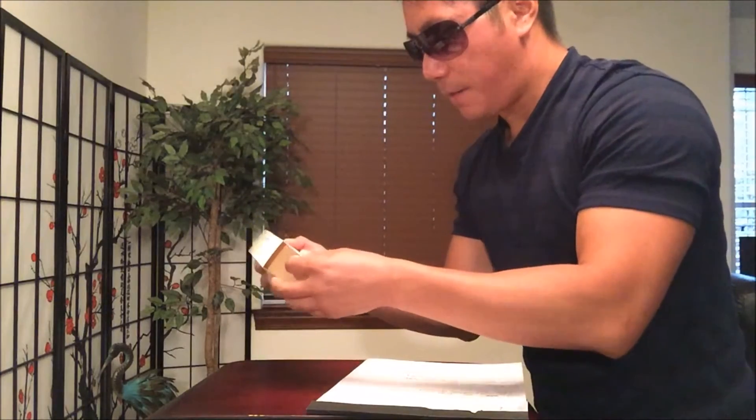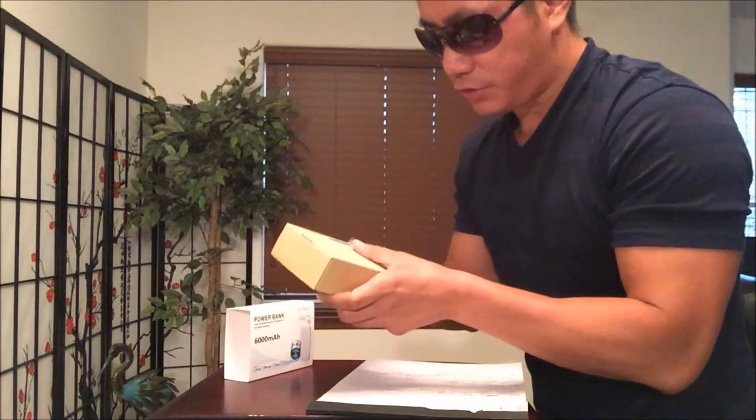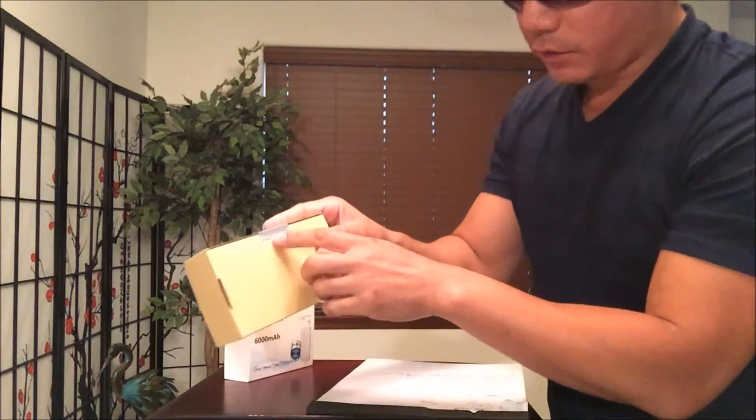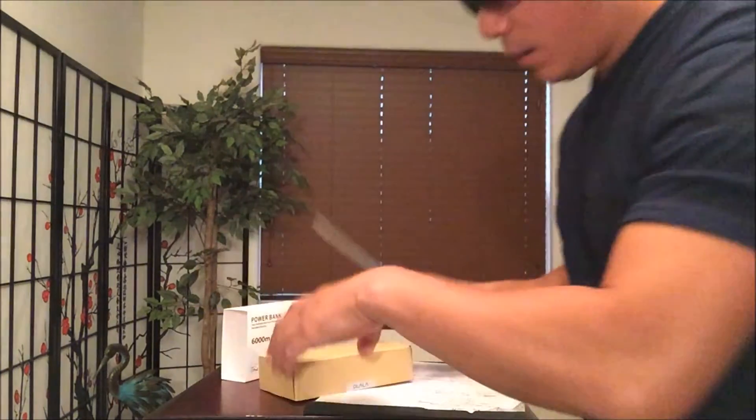So I've reviewed a couple of these iPhone chargers, external chargers, whatever you want to call them. I do appreciate this quality check card right here — most products don't come with this it seems like.